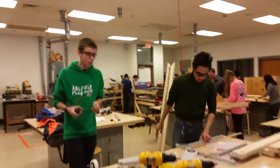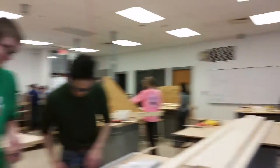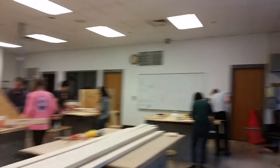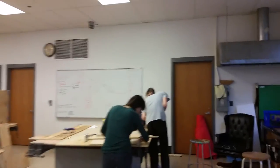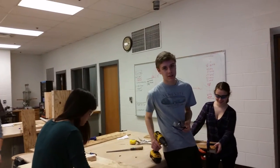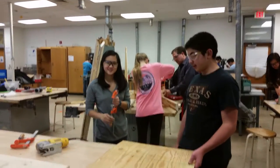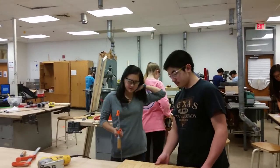Awesome, what are you guys building over here? Intake prototype — I like prototypes. What are you guys building over here? Ramp for the tower, more field elements. What are you guys building? Shooter prototype — hooded shooter prototype. I like it.